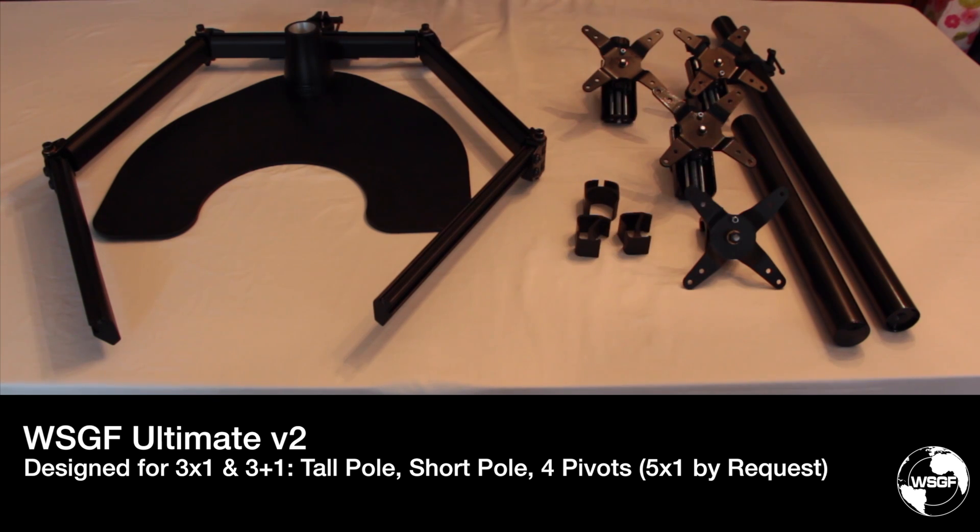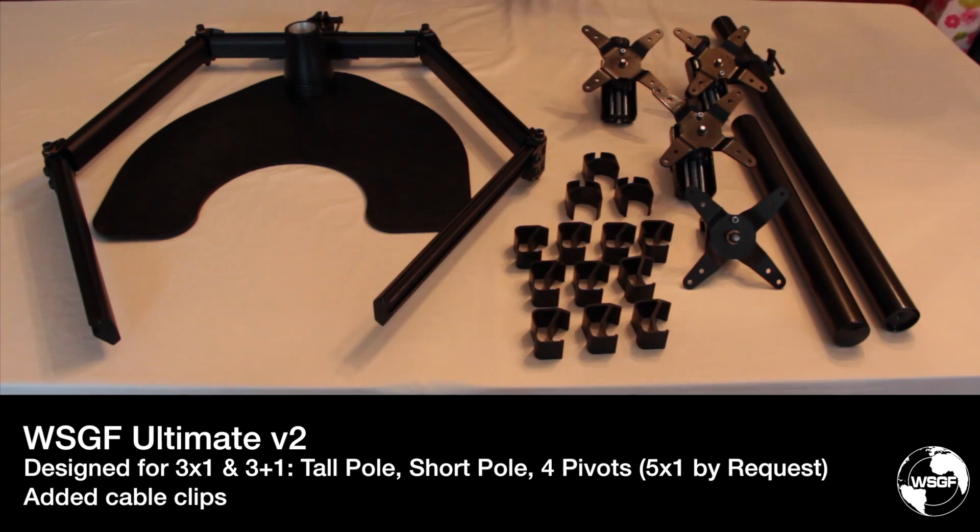Based on additional survey feedback, I've decided to make more changes to the kit. In addition to the three cable clips previously included, we're now including standard the clips from the cable management kit, bringing the total to 13 clips in the box — three pole clips and ten bar clips.